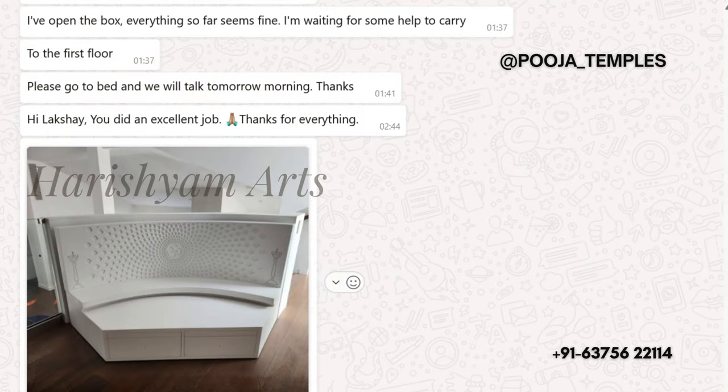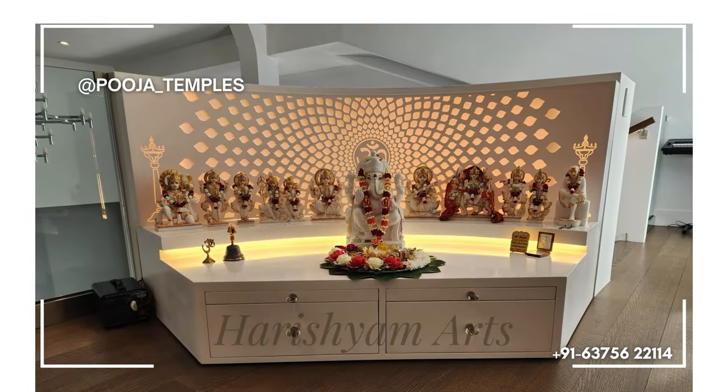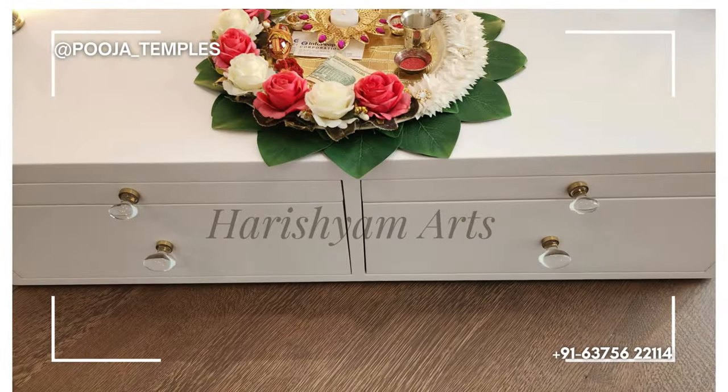This is the final review given by the client — now take a look at the complete mandir after installation at the client's home. If you're seeking a stunning puja mandir for your home, contact us today via DM or the provided number and let us craft something truly special for you.